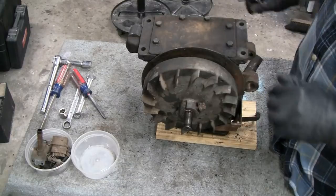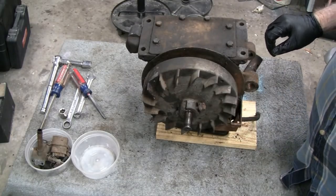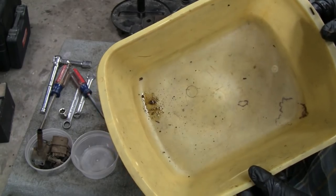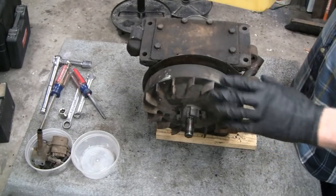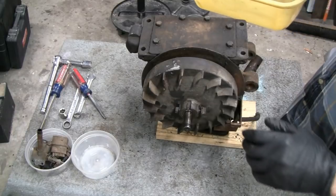Let me take these bolts off and see what's in there. Before we take the bottom off, here's the oil I found in there — two drops of oil came out. Hopefully that's because Tim drained it before he mailed it to me, because it looks like it was always well lubricated.